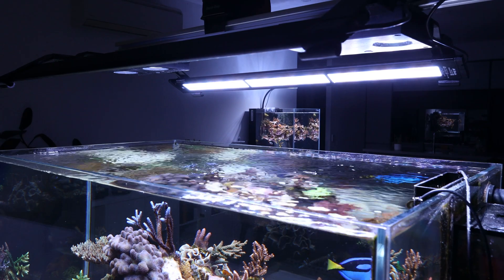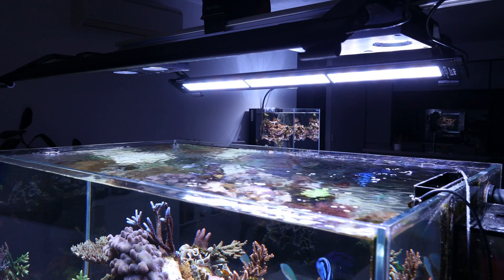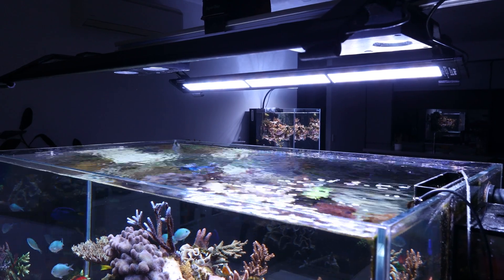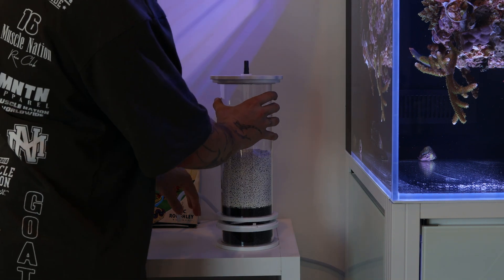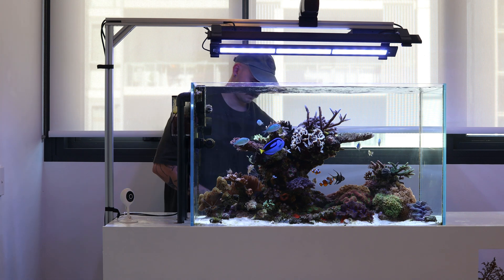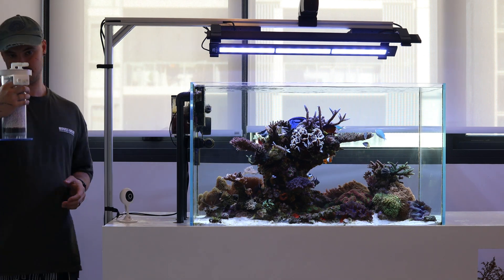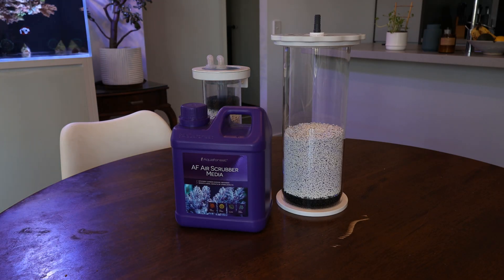There are a range of things you can do to minimise this, such as increased surface agitation, run a refugium, or dose Kalkwasser. However, one of the most popular methods is to implement a CO2 scrubber into your system. A CO2 scrubber is able to take out CO2 in the air before it gets to your skimmer. I've been running CO2 scrubbers on both my tanks for quite a while now, and I've noticed a drastic change in both the stability of my pH but also coral growth as well.